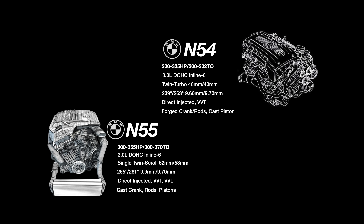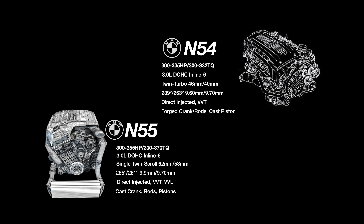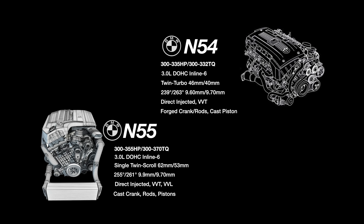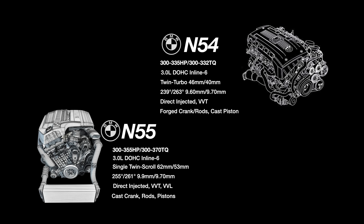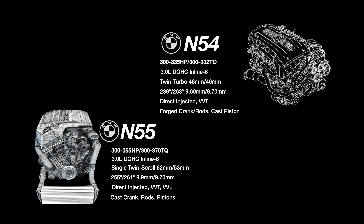Around 2010 you saw the introduction of the N55. This was a more refined version of the N54, giving better factory emissions, a single turbocharger instead of a set of twins, and the introduction of variable valve lift known as Valvetronic. When comparing the N54 to the N55 you immediately notice the intake cam duration on the N55 is much higher, and combined with the higher lift cam the cylinder head flows better than the N54.